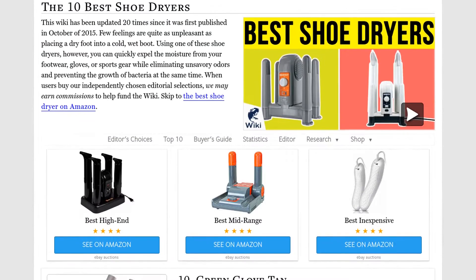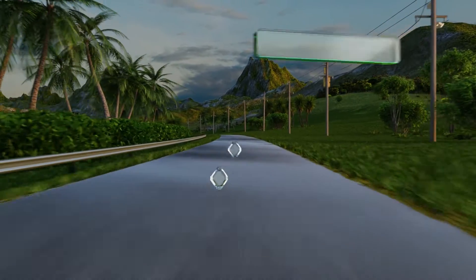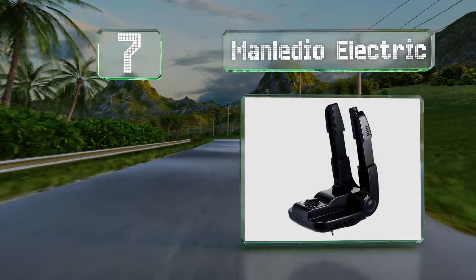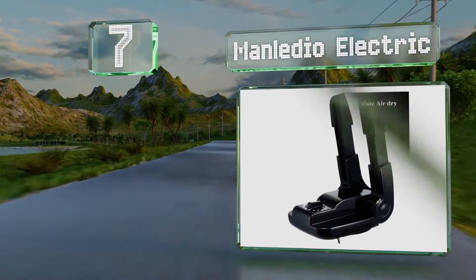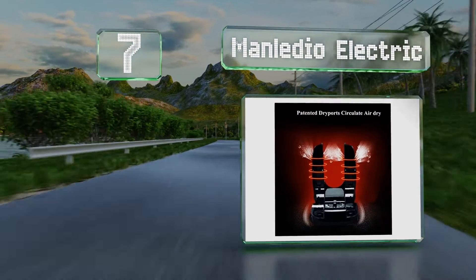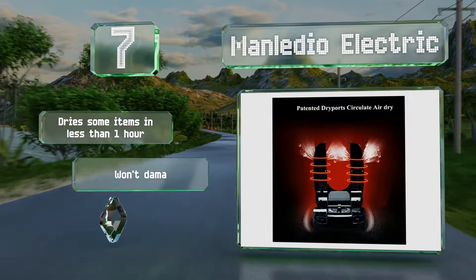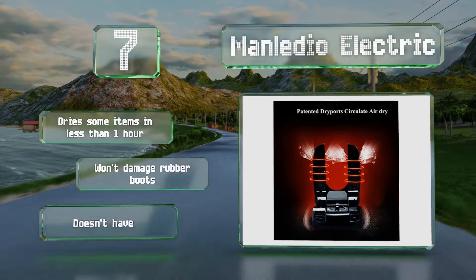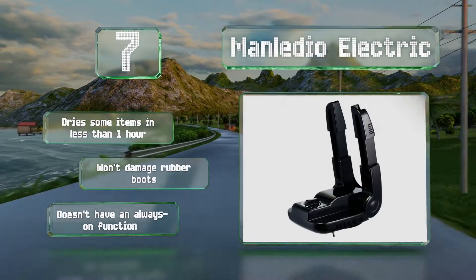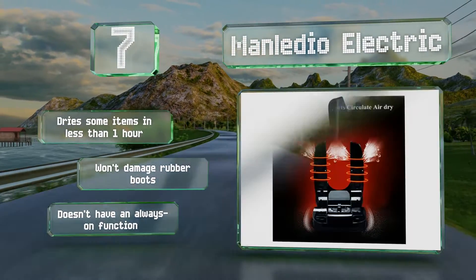At number seven, those who travel frequently will appreciate that the Manledio Electric folds flat for compact storage, making it easy to pack in a bag. Its handy timer allows you to set it and forget it, and the adjustable brackets can accommodate various types of gear. It can dry some items in less than one hour and won't damage rubber boots, but it doesn't have an always-on function.